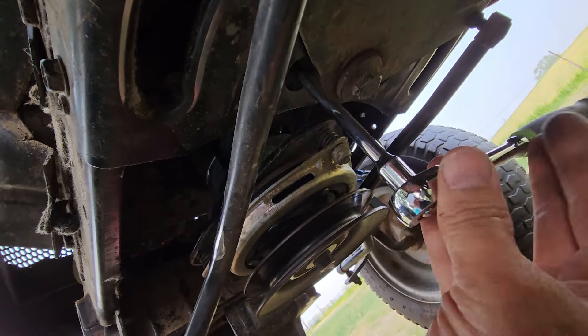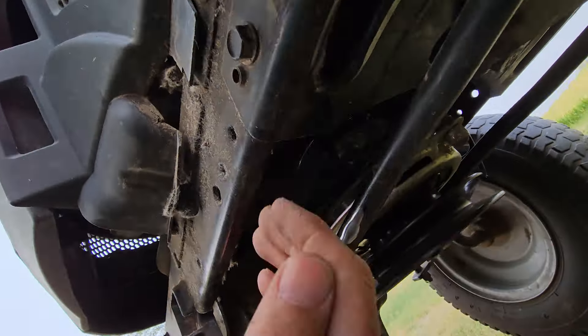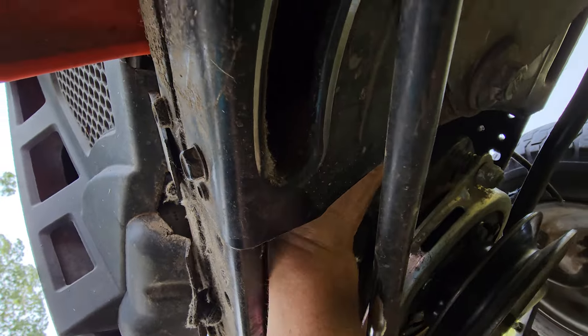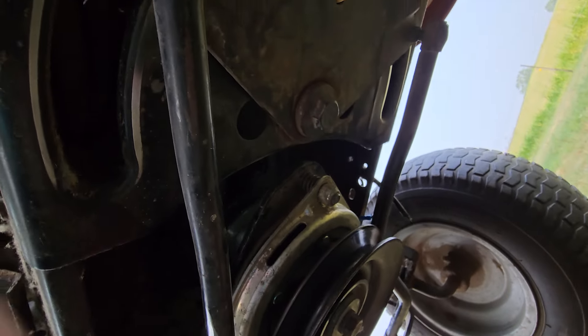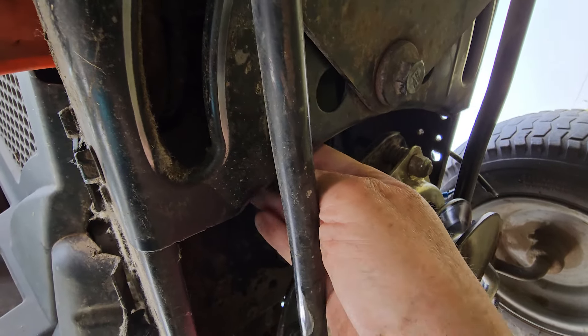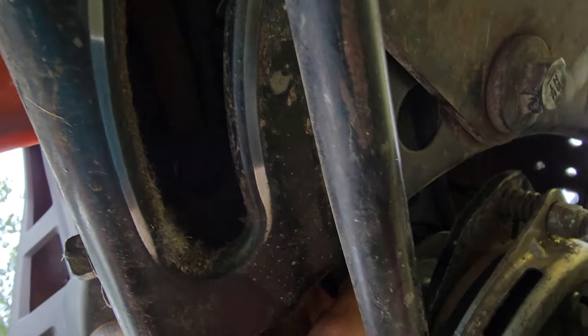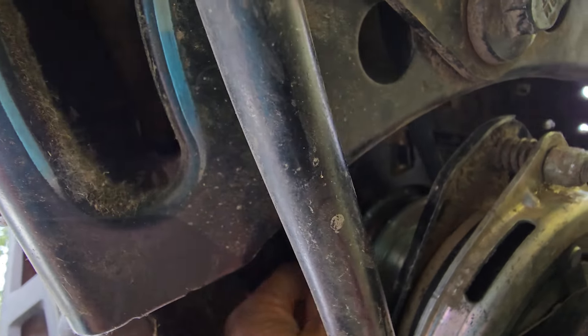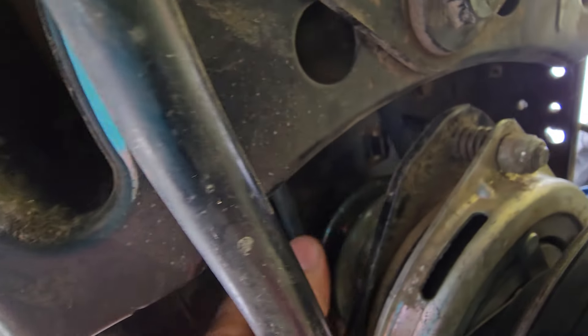Go ahead and pull that bolt off. Just going to leave that up in place — it just needs to be loosened up so you can move that belt out of there, but you don't need to pull that thing down. It's probably better if you don't.